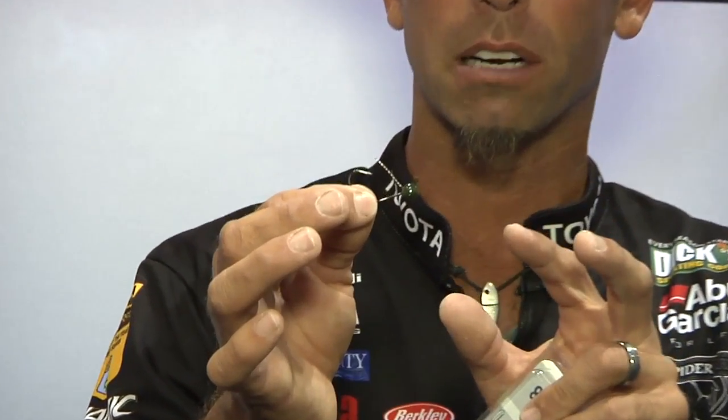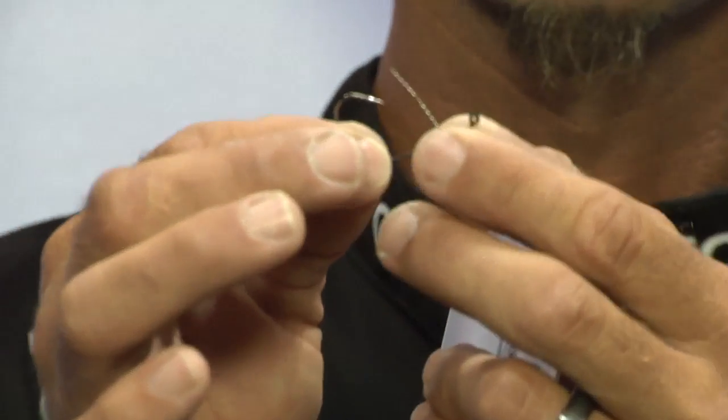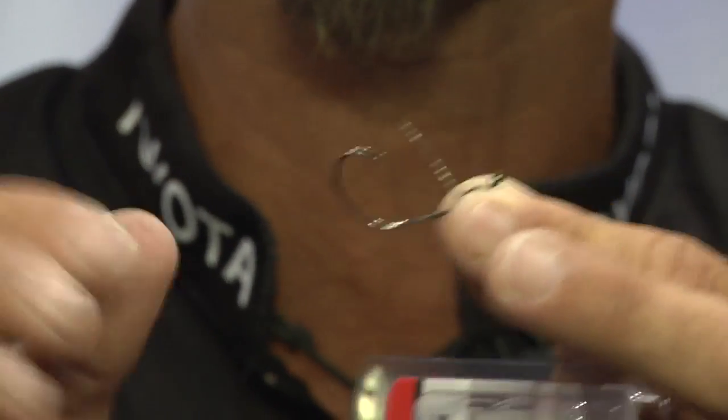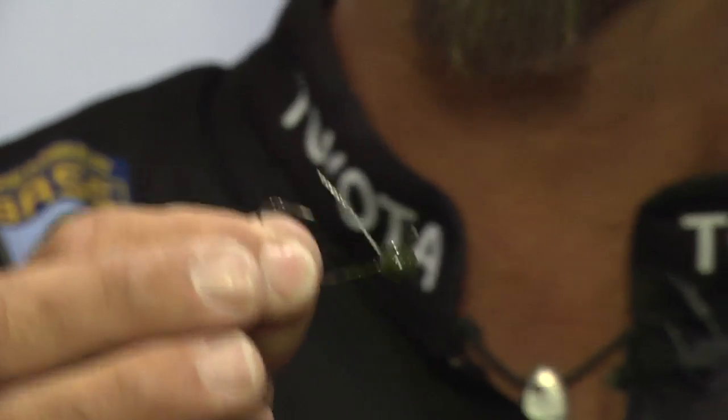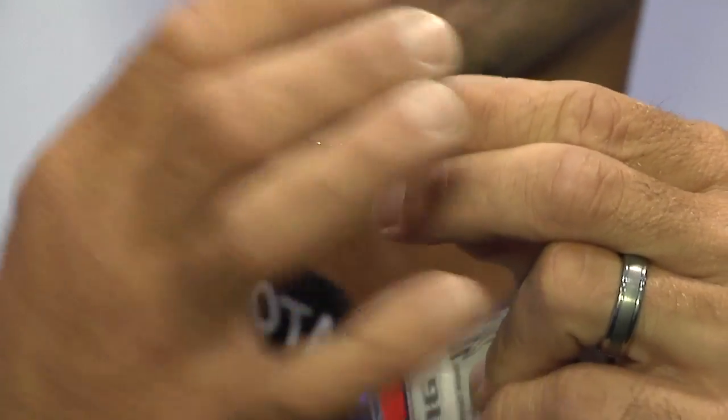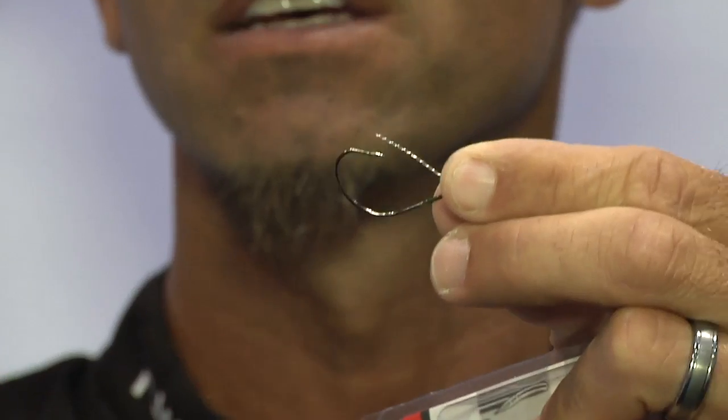We've got a couple modifications on here that make it an awesome head. The first one is the hook itself — it's a super sharp VMC hook. We added to that a light wire, and that protects it from getting snagged, but it's light enough that as soon as that fish bites, he's going to get hooked.